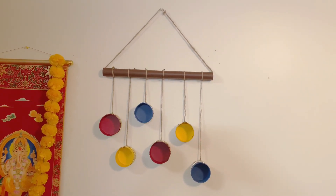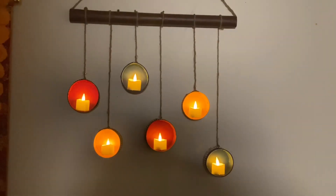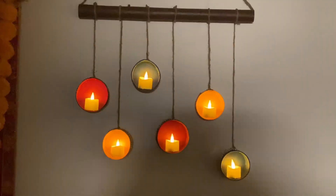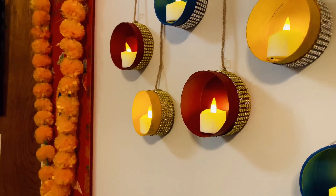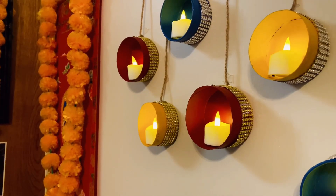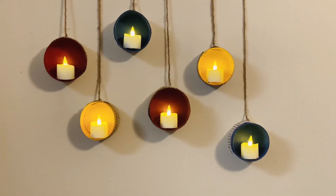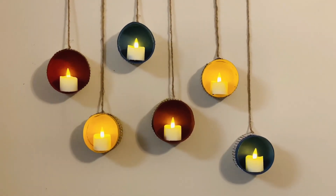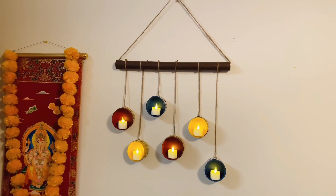I will decorate this small decorative item for my sweet home. I will place it on top — it looks so beautiful and so good. Try it too! If you like this video, please like and subscribe.